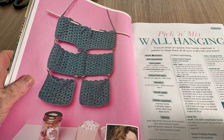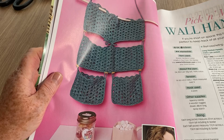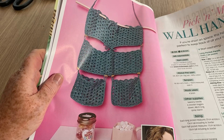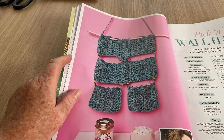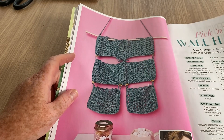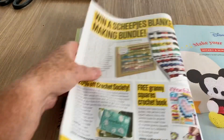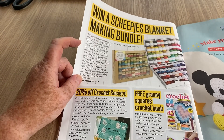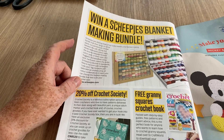There's a wall hanging — it looks like it has pockets, so at least it's a functional wall hanging. It's a pick-and-mix one. It wouldn't be pick-and-mix around here long with Gary — he likes a bit of pick-and-mix, does our Gary. There's also a win a sheep blanket-making bundle.